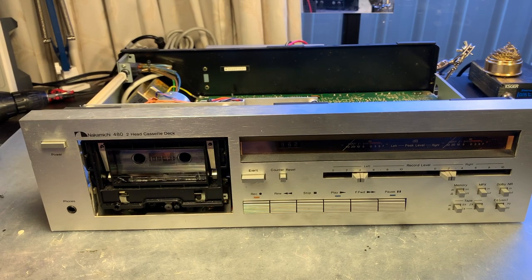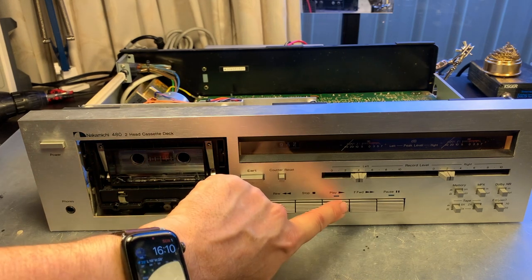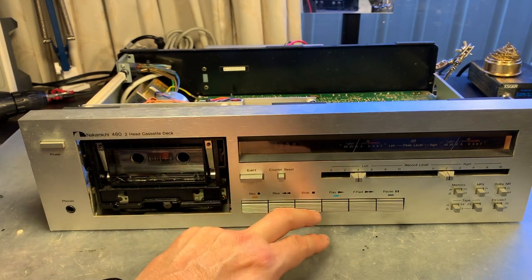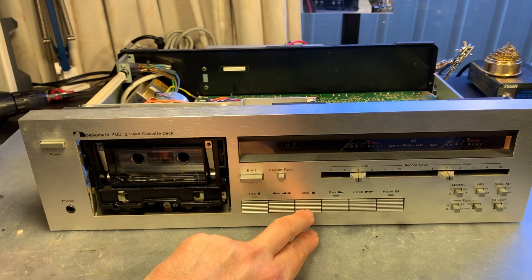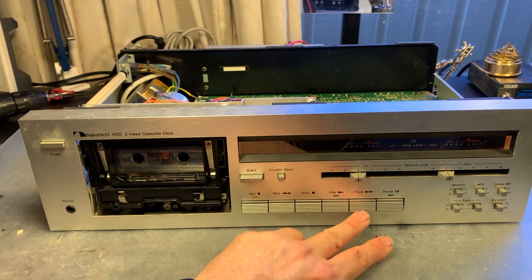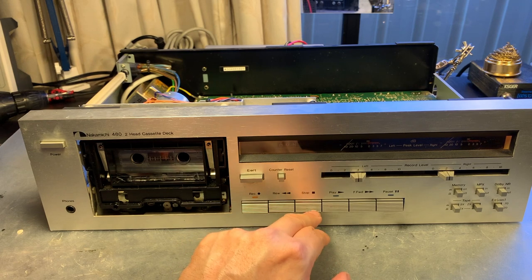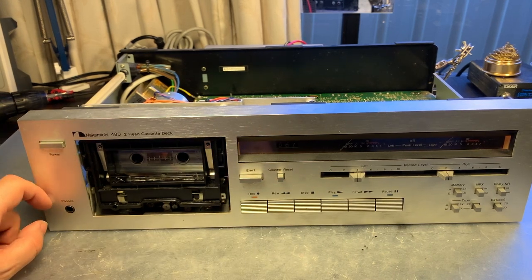We've replaced the logic control belt, reconnected the deck to power — let's see what happens when we hit play. Yeah! It works — that was definitely the solution. It works reliably, great news. To my surprise, fast forward and rewind start to work too. Maybe in the first test everything was frozen up because it hasn't been operated in decades. It sounds a bit like the idler tire isn't 100% round — making a bit of noise — but that's pretty common on these decks.